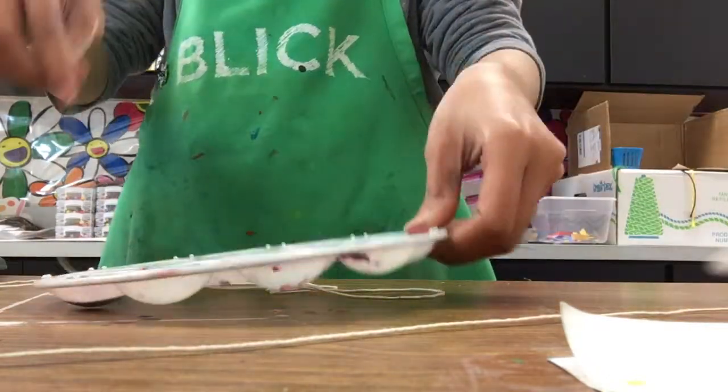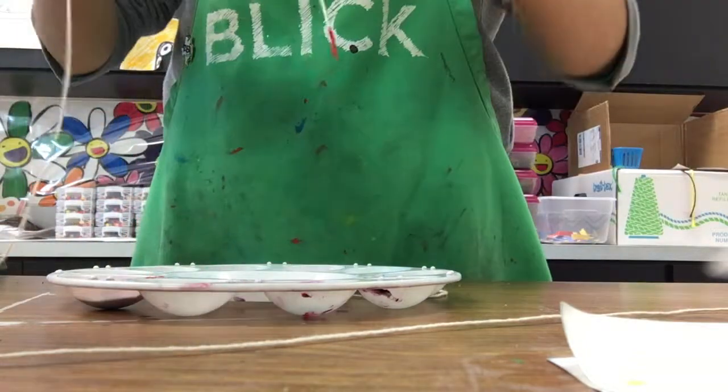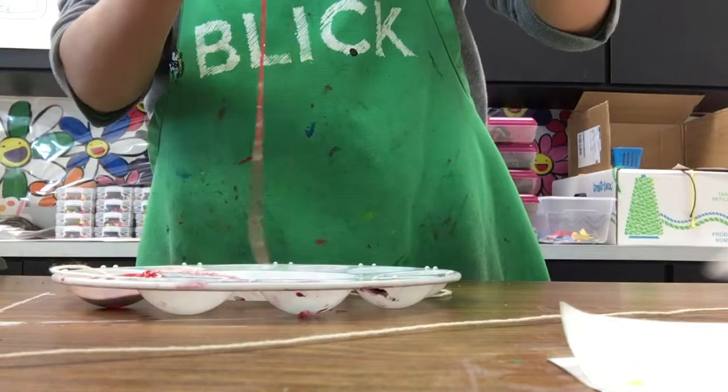Dip the string into the paint. You want to make sure that the string is entirely covered in the paint. You can run your fingers down the string to sort of spread out that paint.